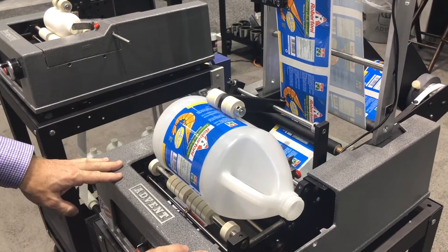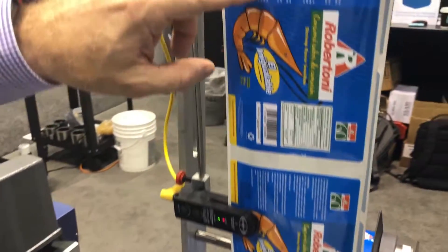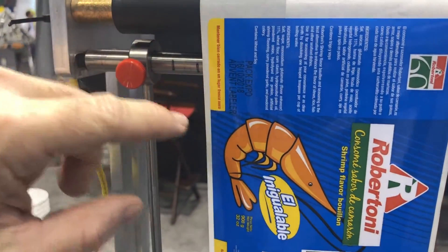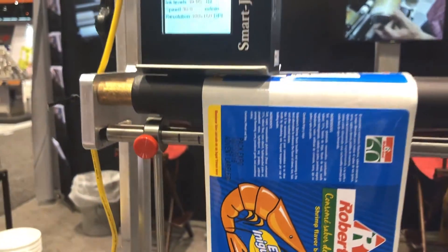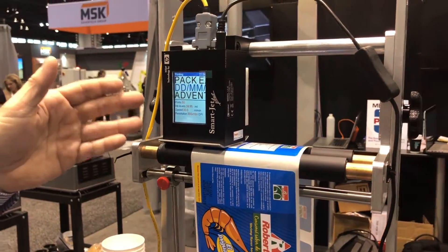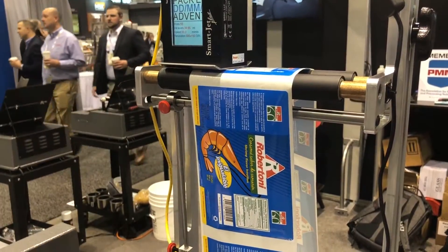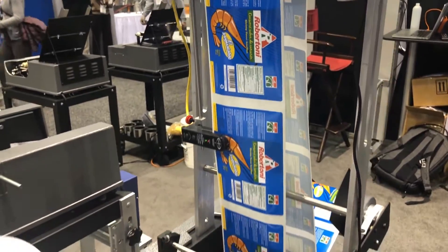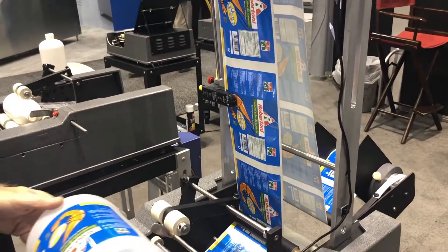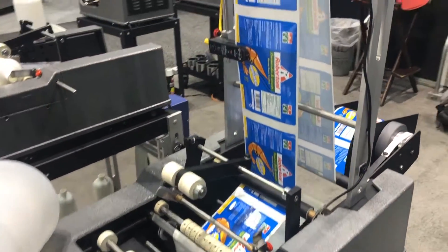Here we have an Advent 300 labeling one-gallon containers, and we're putting a very nice three-line code with a Smart Jet Plus, which is a thermal inkjet coder. This is a non-porous ink cartridge, black. There are other colors available, but you can see it integrates very nicely. As we label the container, it will go ahead and code the label.